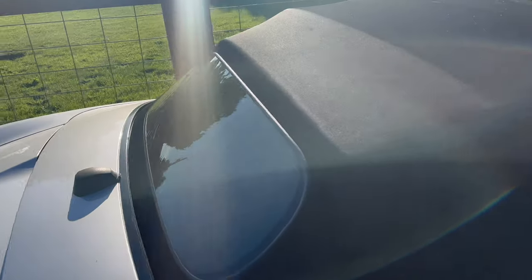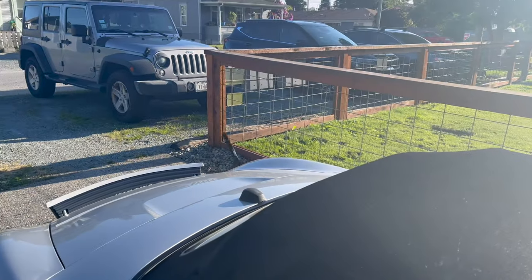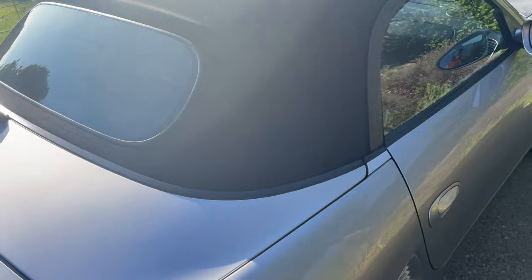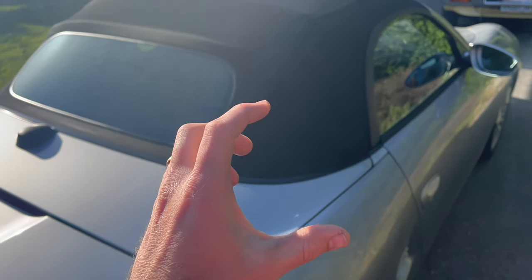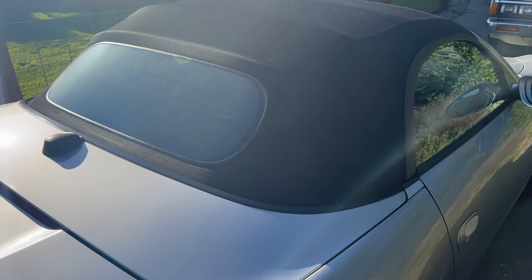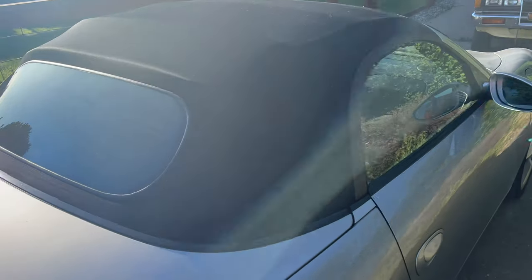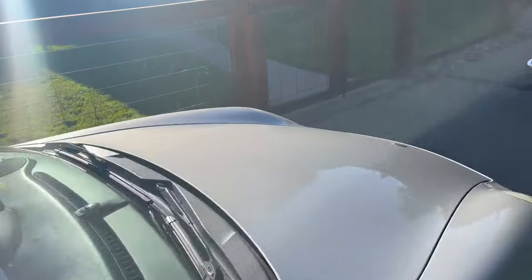Overall the top looks pretty good — it definitely looks cleaner. If I were to detail the car I would definitely do this again. Overall I highly recommend those products. I even still had a little bit of spray left in the Porsche waterproofer, so there's definitely enough product.